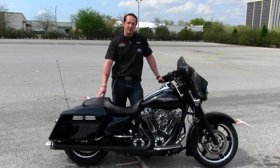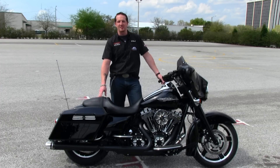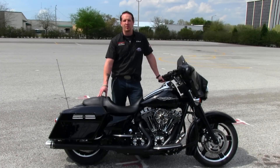Your brake levers, pedals — you see the awesome shape of these brand new Burst Collection floorboards and passenger floorboards. Coming along the side of the motorcycle, you're going to see even the saddlebag latches match, along with black heat shields, black Screaming Eagle mufflers, and the Burst Collection tips.